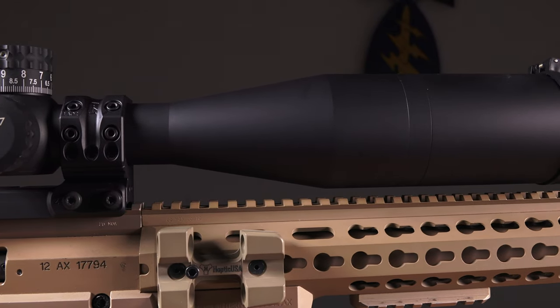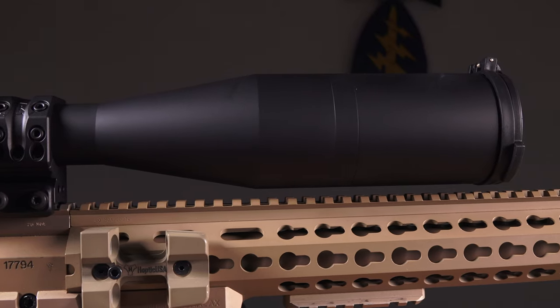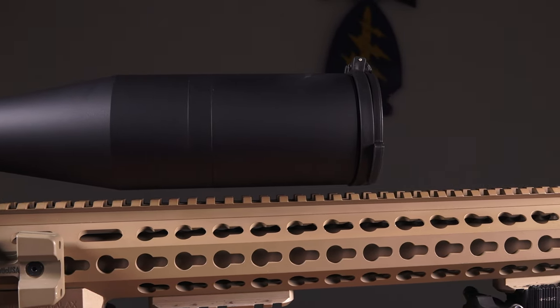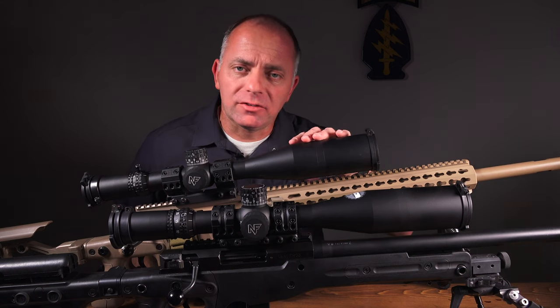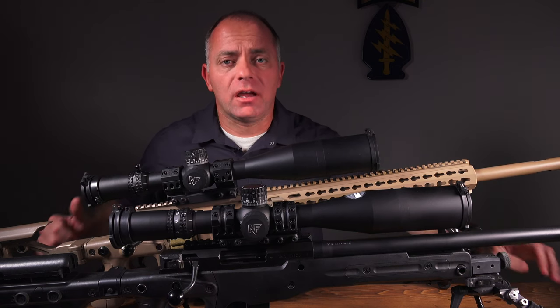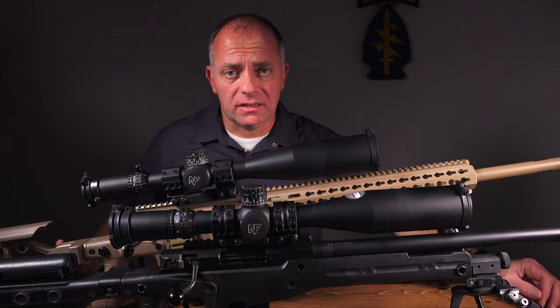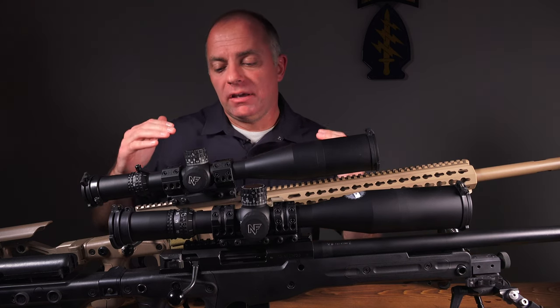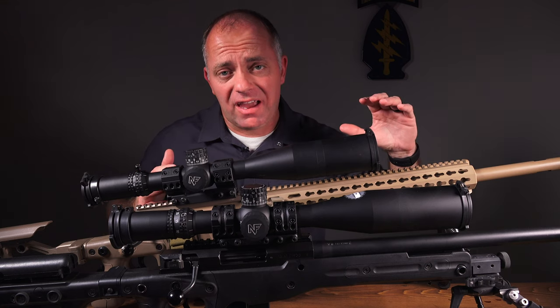You can see we've got a lens cap on this one and we've still got some room to play. Even if you put a 20 MOA bias in this scope, you're still going to have room for your lens cap. If you've got a 50mm objective, go ahead and drop down to the 1.35-inch mount. This is all with continuous Picatinny rail.